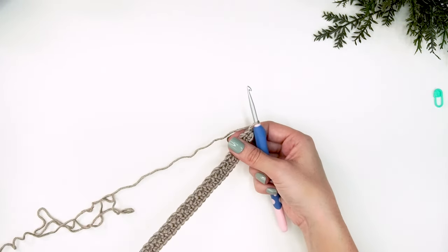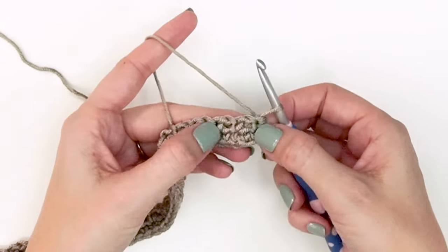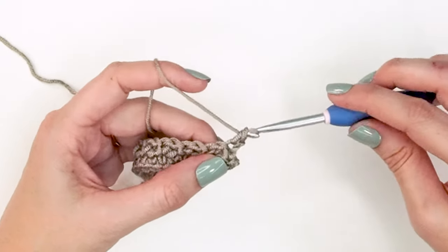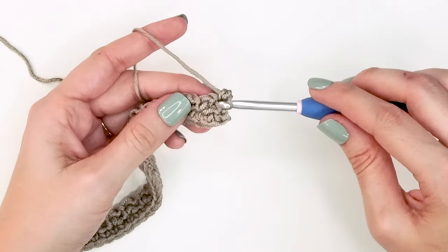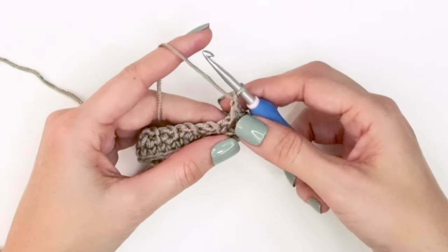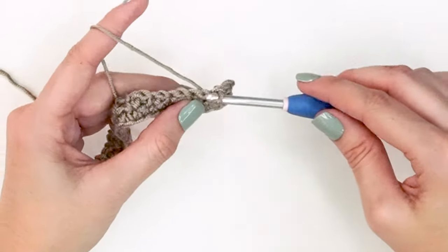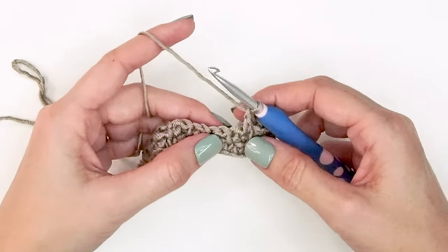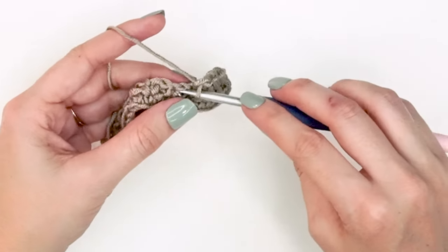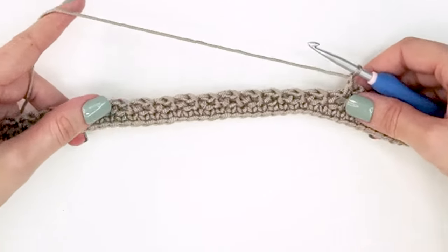For row three we're repeating row two. I just want to show you how to work into those chain spaces. Chain one, single crochet into the first stitch, then single crochet right into the hole of that chain space, chain one, skip one. You'll be skipping that single crochet stitch and working the next stitch into the chain space from the row below. It will always work out that you're chaining and skipping a single crochet, then single crocheting into a chain space all the way across.